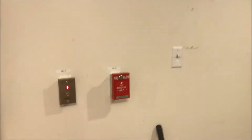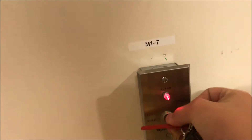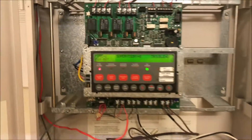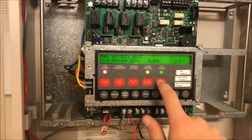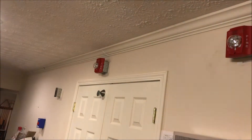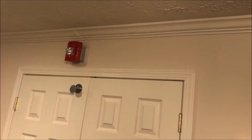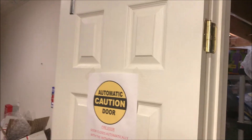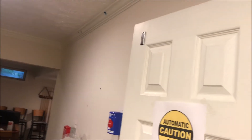Let's do the key switch right here because why not. And now we have a reset in the panel, so we wait for the panel to reset and the strobes to deactivate. There we go — reset the door.